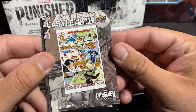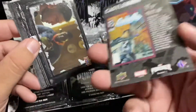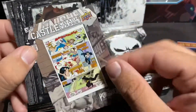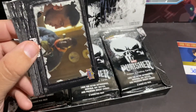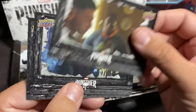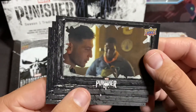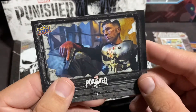Castle Crash Course — Punisher. That's a neat looking card. Alright, very first pack we got a hit — that's the autograph for the box. I mean, I guess it's possible we could pull something else. Oh, that's awesome, that is an awesome shot right there.